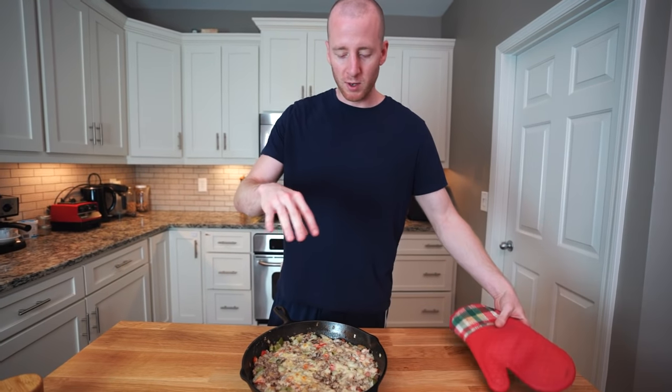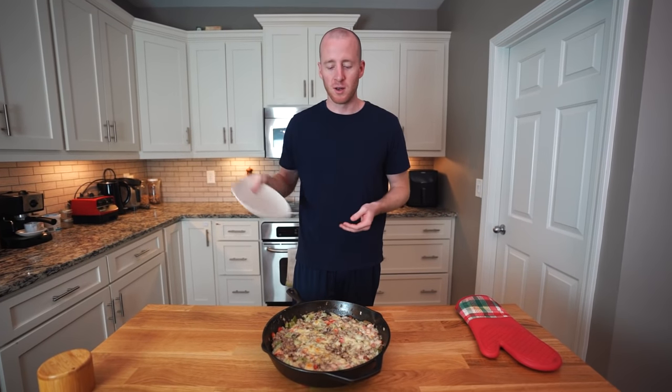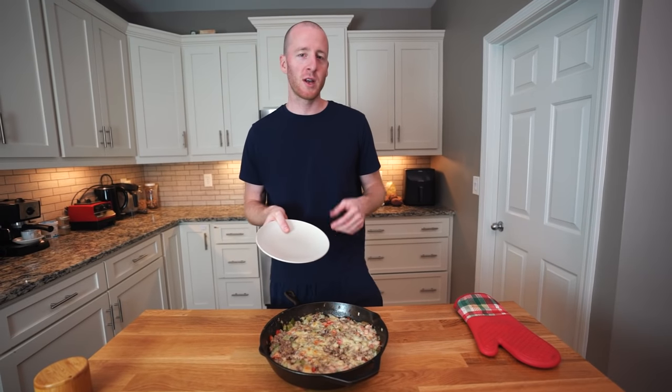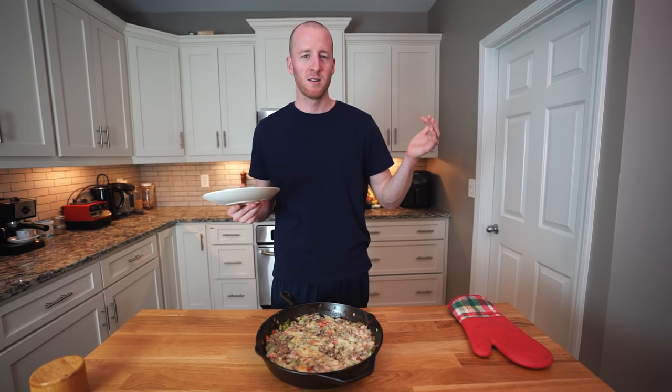You probably want something green to sprinkle on top — maybe some Italian seasoning could be good. Really simple recipe and a good change-up for dinner when you're always trying to come up with creative new ideas. You could also eat it like a dip — low-carb tortilla chips, pork rinds, or even a low-carb tortilla to make it into a taco.